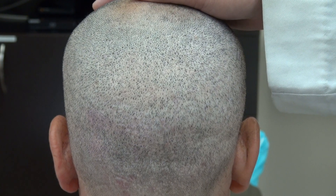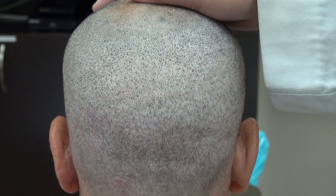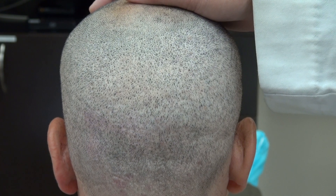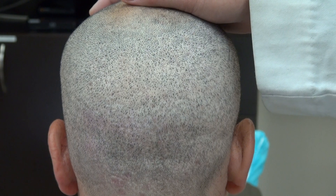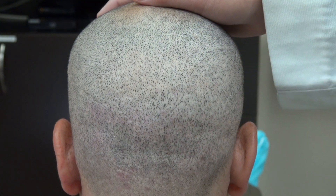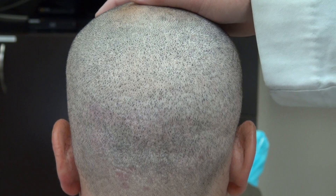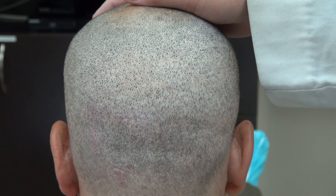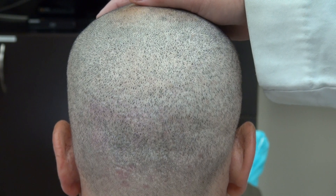But the benefit of the strip is it's cheaper, and you can move more grafts — up to 5,000 grafts per day. The other benefit of the strip is it grows 5 to 10% better density. So this is the FUE donor scar after four FUE hair transplant surgeries, and this is shaved with a clipper without a guard.